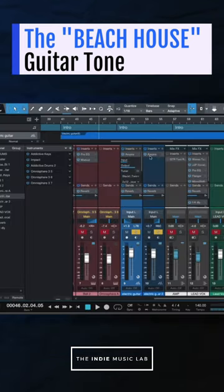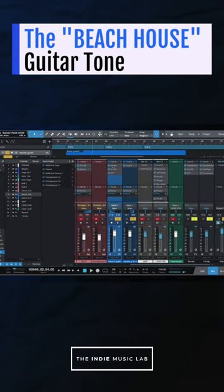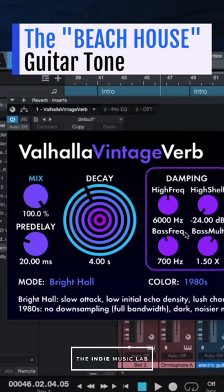Then what you want to do is use slightly different amp settings on both. Then you want to add a healthy amount of chorus. And finally, send both of these guitar tracks to the exact same four second hall reverb that you might have set up on a return track.